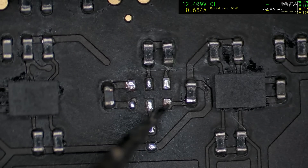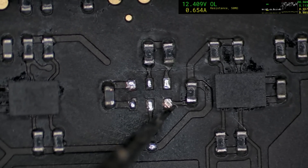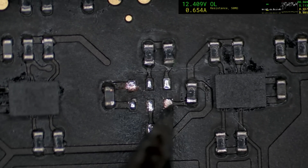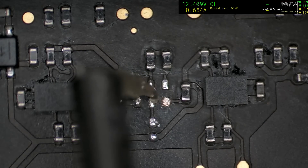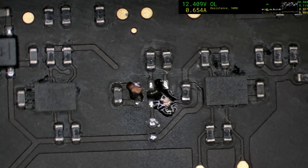I do wonder whether this could explain that difference in the data lines that I saw when I was testing. Fortunately the pads are still there — that's a blessing. A little bit more flux, and we'll hit it with some solder to clean up this area.